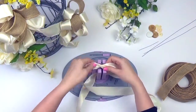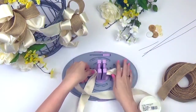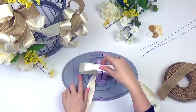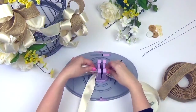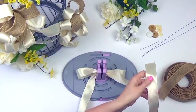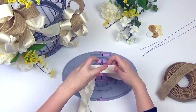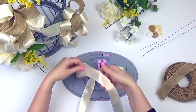The first bow will have 16 loops. We're starting at the 4 inch mark, but you can create your own loop length by extending the Bow Genius. All of our loops will be the same size to create a pom-pom like bow. We're using these for our birdcage decoration, but you can use them to create a table setting, a gift for the bride, or bunting for the cake table. The options are endless with Bow Genius.